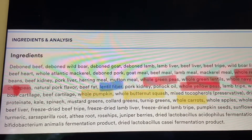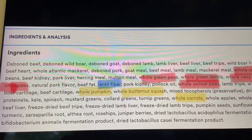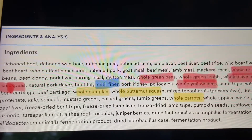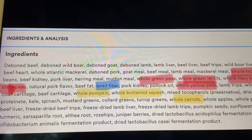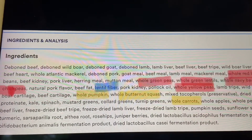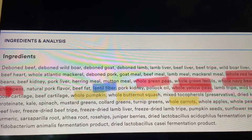Now, you know that I only do one protein per recipe because I like for my dog to have a variety of protein. So if you're buying this dog food — and it's quite expensive — you're going to be giving this to your dog each and every day. And that's not cool. A dog needs a variety each and every day, just like you do.